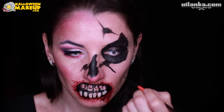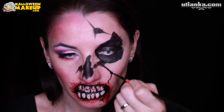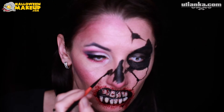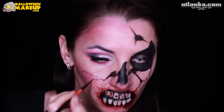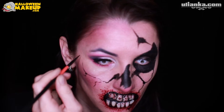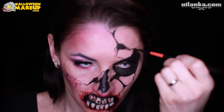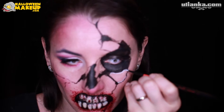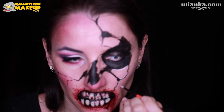With a thin brush I'm adding more precise lines so they look more like a crack, and I'm making them very uneven as well. On the top part of each crack I'm adding a white outline so it looks like it's more standing out.